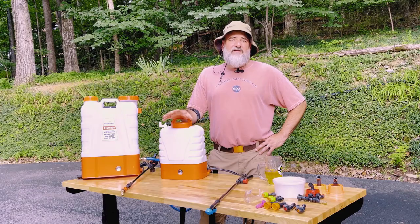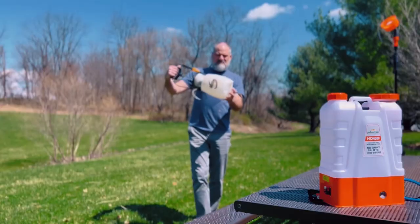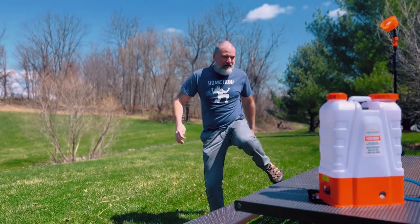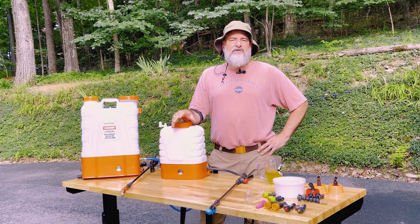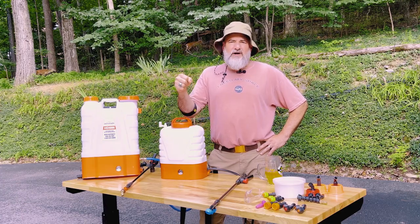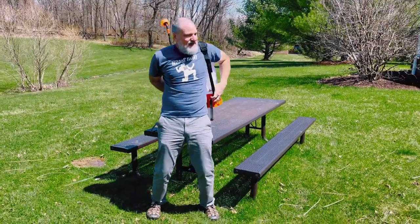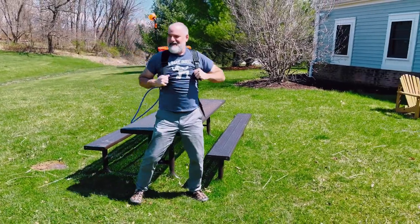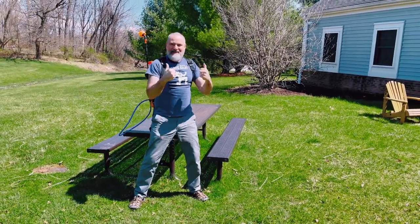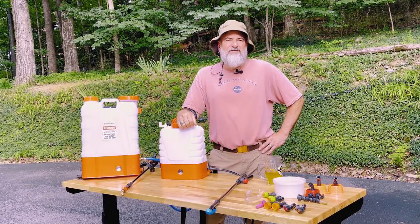You're going to notice the advantages of a PetroTools backpack sprayer from day one. The big one for me is I don't have to lug around a garden hose to get water to my plants and flowers, and I don't have to mix solutions in a watering can and refill it 16 times. It's just a whole lot easier to strap on one of these backpack sprayers — super comfortable, and I can get the liquid where I need it without knocking everything over.